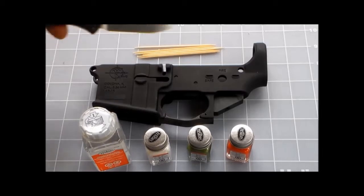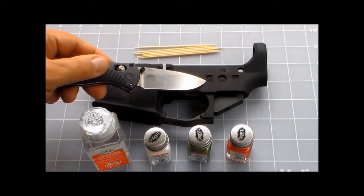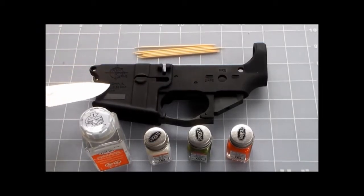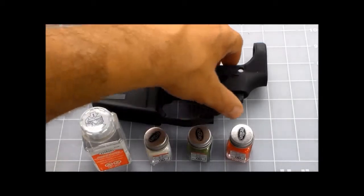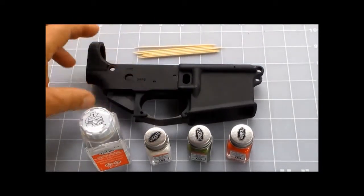The plan is that I'm going to paint the fire red, the safe white, and the Rock River Arms on this side OD green — with the exception of what's behind this little tape here, which is the serial number. Then the other side, which just has fire and safe.